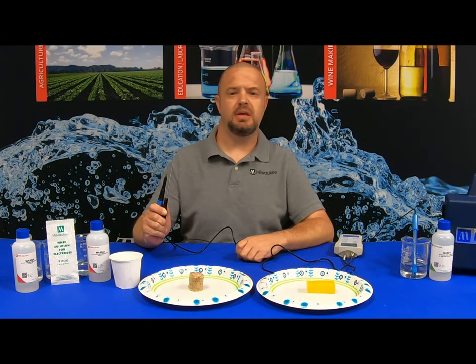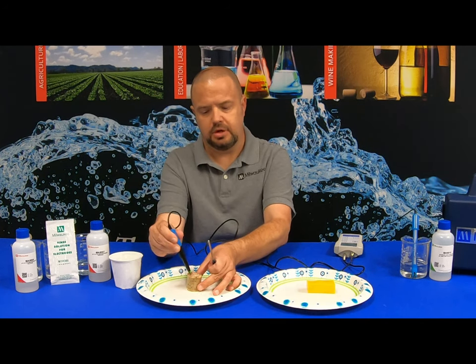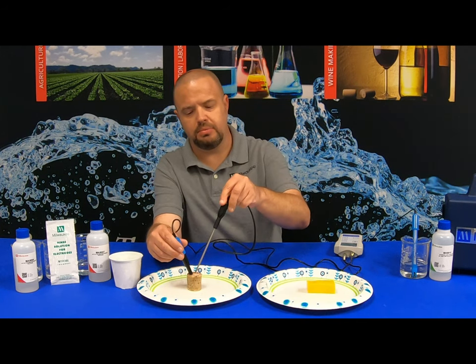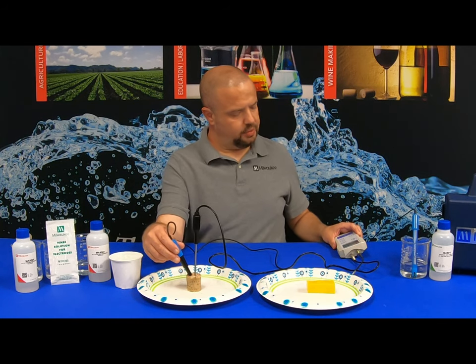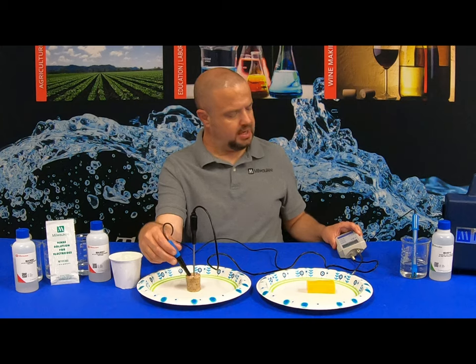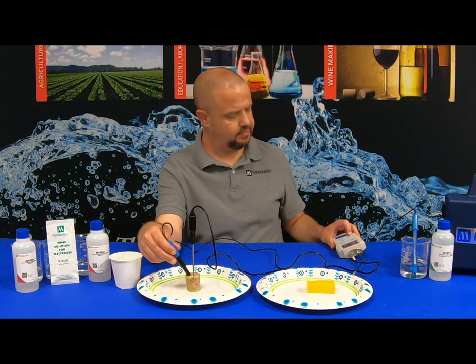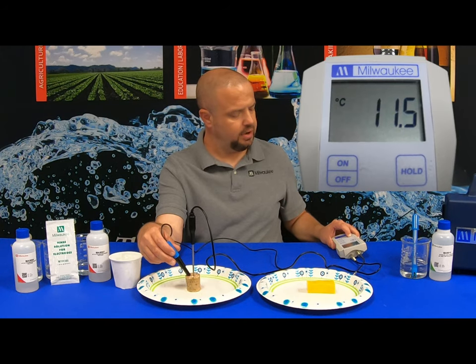Next, let's test the pH of sausage. Take the pH probe with the cone tip down into the meat. You can also take the temperature probe and push it down the same way. We're going to let the reading stabilize — again, there's an hourglass in the upper left-hand, and once that goes away, that is your reading. The sausage pH is coming in at 5.25. Holding the temperature button, it's coming in at 11.5 degrees Celsius.